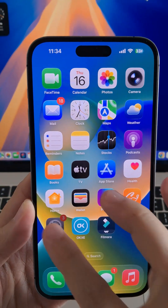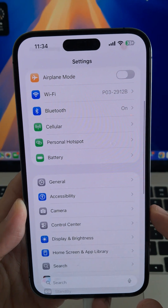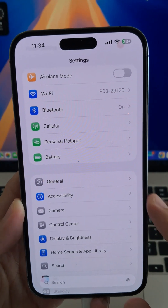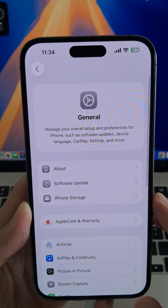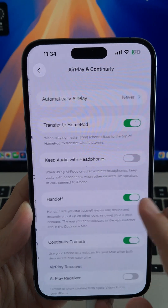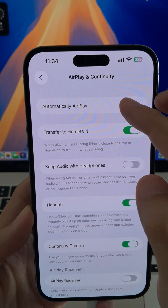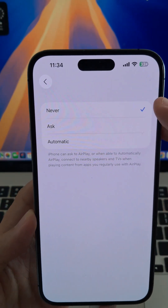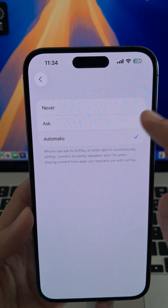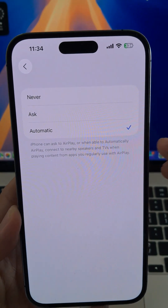The first thing we'll do is head into Settings, and then scroll down until we get to General. Next, tap on AirPlay and Handoff. AirPlay is basically screen mirroring — that's Apple's version of it. I'm going to tap Automatically AirPlay to TVs and switch it from Never to either Ask or Automatic.